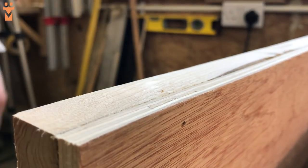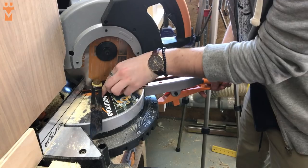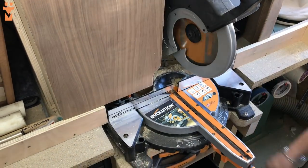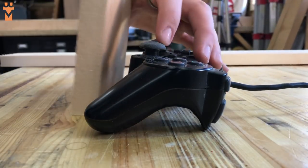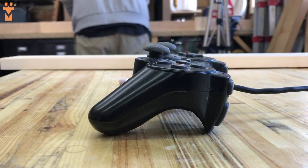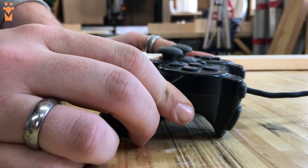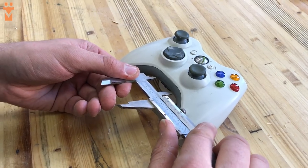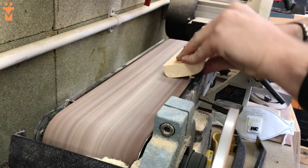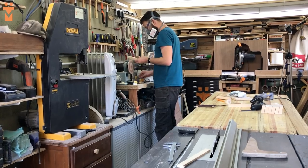Once we had finished the back piece it was on to the next stage — making a series of custom holders for each of the controllers we had. We started by measuring the angle where the controller would be in contact with a holder using a bevel gauge, and then transferred the angle onto the mitre saw to cut it accurately. This step took a lot longer than we expected because of the different shapes and sizes of controllers to consider.